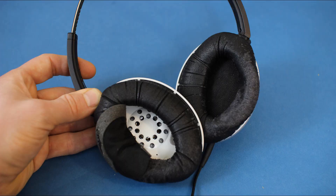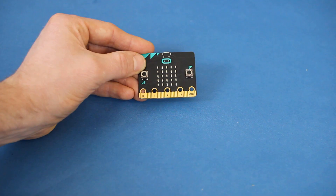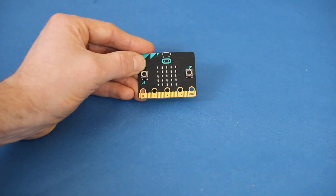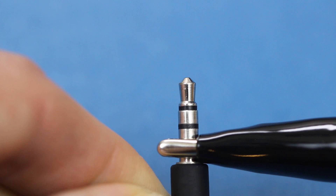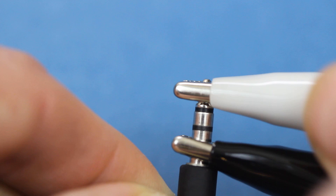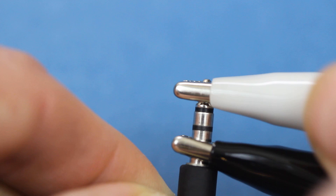If you pull apart the casing on most headphones, you'll find a small speaker for each ear. Let's use this to play a song. To get music from your micro:bit, connect an alligator wire to the ground pin — we'll use black — and connect another to pin zero, white in this case. Connect the black wire, the one attached to ground, to the lowest ring on the headphone plug. Then connect the white wire, the one attached to pin zero, to the tip of the headphone plug. This will send our electric signal to the left speaker of our headphones.